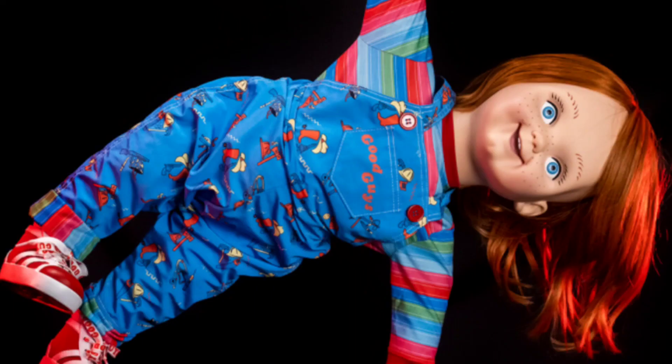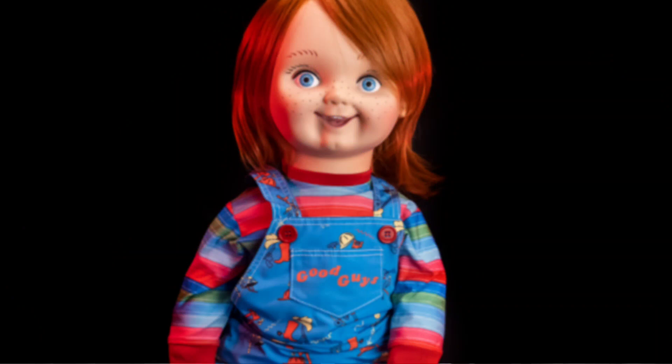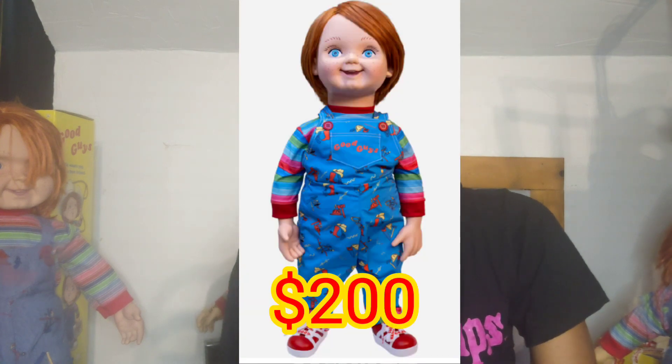So for this plush body Good Guy doll, it has painted-on eyes, printed fabric overalls, and he's gonna be like a rag doll — I think he's not gonna have any poseability. Do you guys think he will come in a Good Guy doll box? Pretty much no, because that would make it more expensive. Trick or Treat Studios does have a Good Guy doll box you can get separately. The price for the plush body Good Guy doll is $200, which is not bad.